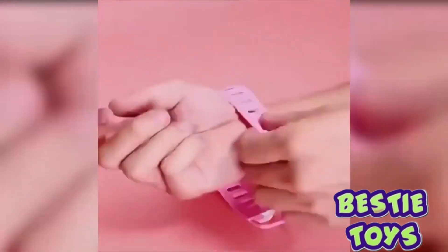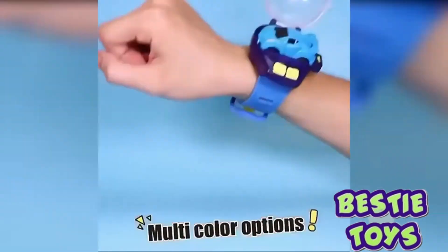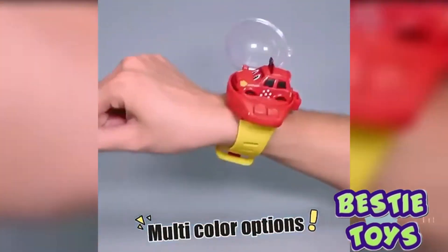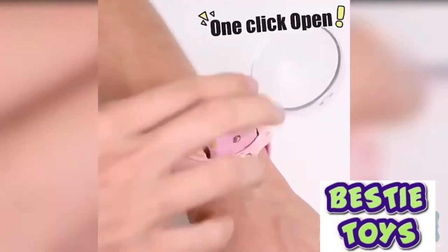Small RC watch car toys with 30 meters remote control distance. Infrared emission in a wide range could be effectively controlled within a maximum 30 meters linear infrared distance. Mini remote control car watch toys with a button to pop open the cover.